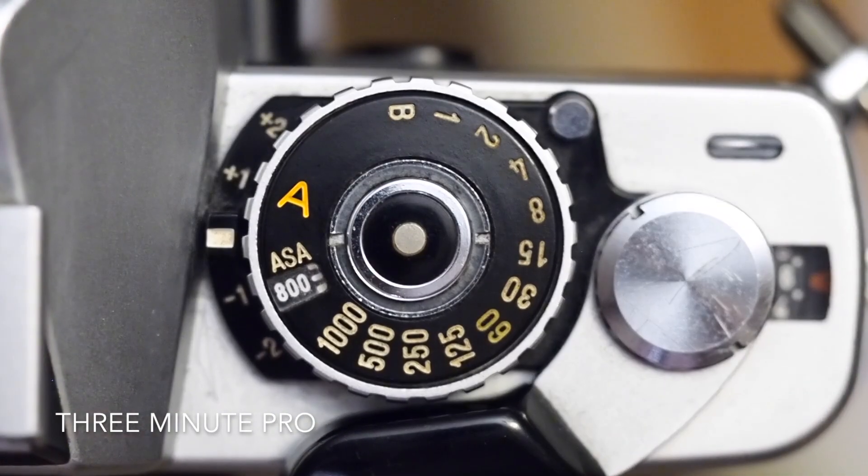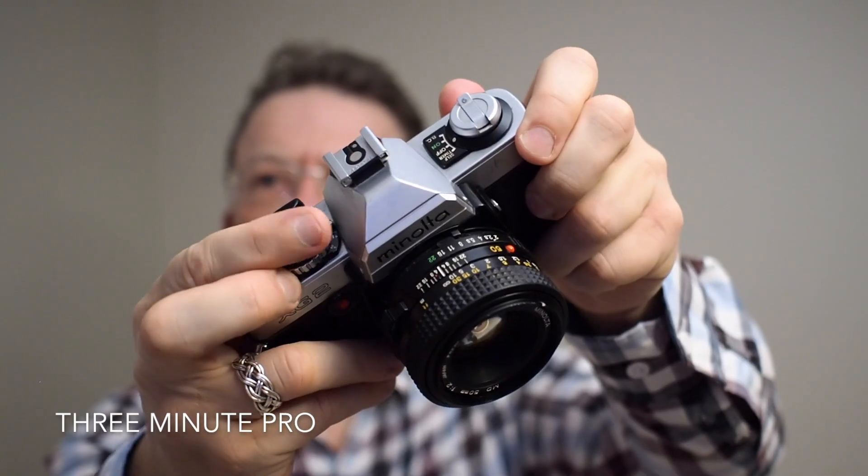You can move the A symbol up or down to get exposure compensation. Moving it here increases exposure by one stop.